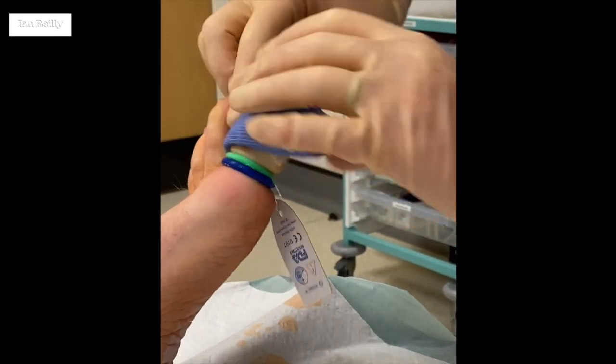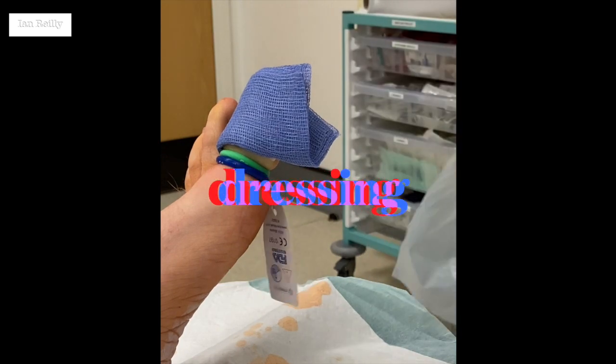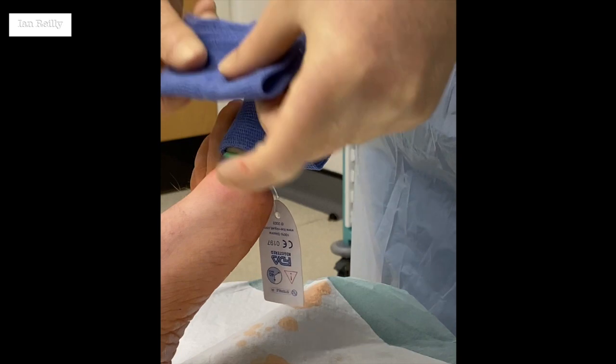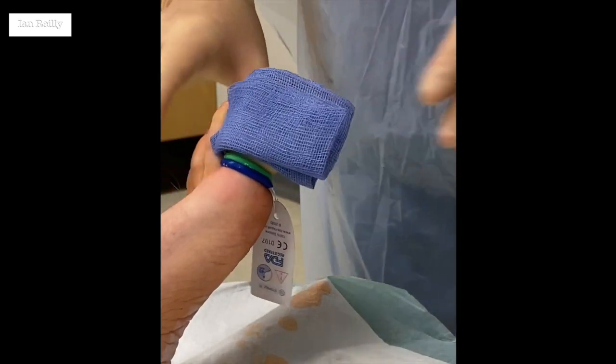Monica, you know this is going on YouTube, don't you Monica? You're going to see this. You're already on YouTube because of all the techniques we've done together. Right — big dressing. That's known as a BFO dressing.